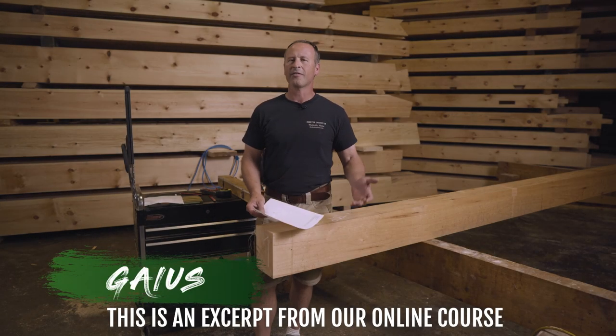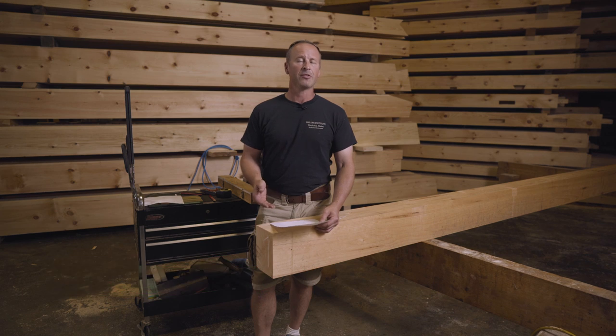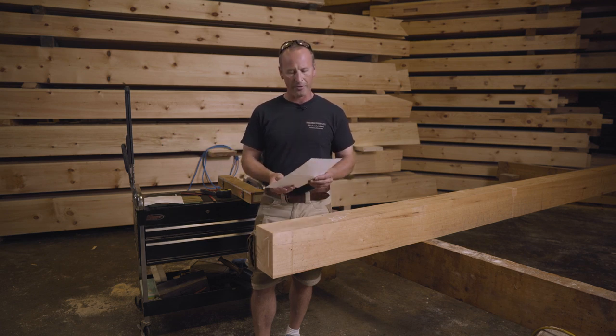Our students often ask which side of the rafter you should remove the half-lap from. The answer is that it doesn't matter as long as you're consistent. So if you choose to remove the wood on the right-hand side, do that for all of the rafters. If you choose to remove the wood from the left-hand side, do that with all of the rafters.